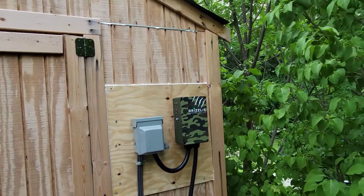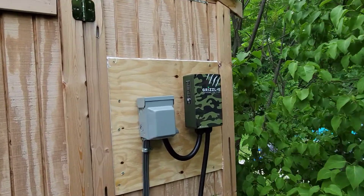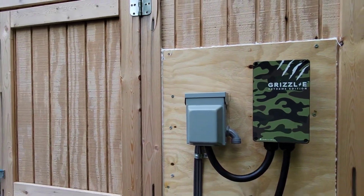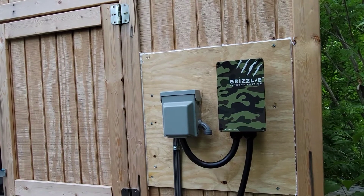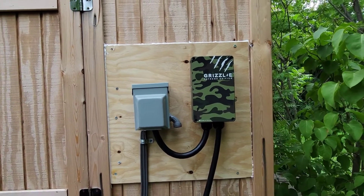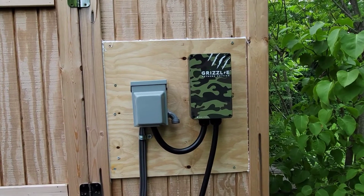This shed here is a little too far away from my home — I'm not going to get good Wi-Fi here, nor do I need those smart features. So this Grizzl-E unit, made in Canada, I purchased on eBay. It was $449 for Prime members, so free delivery — $449 delivered, arrived in two days. Quick and easy setup.